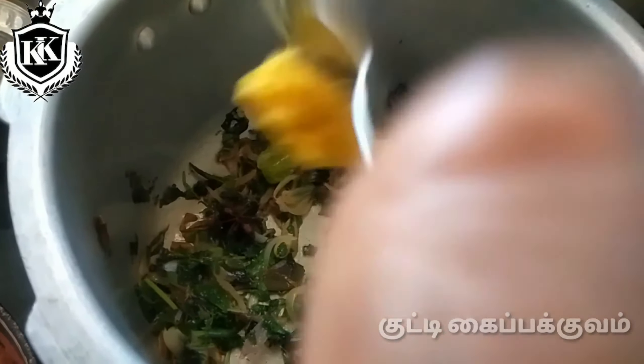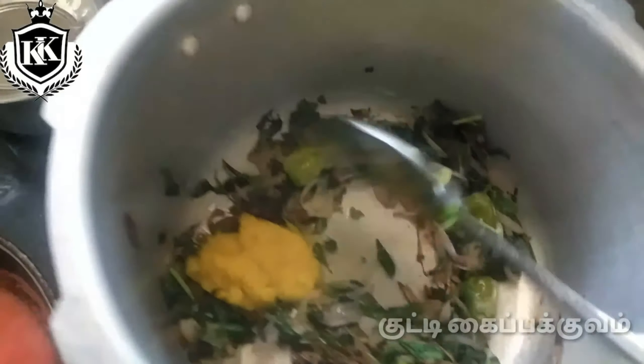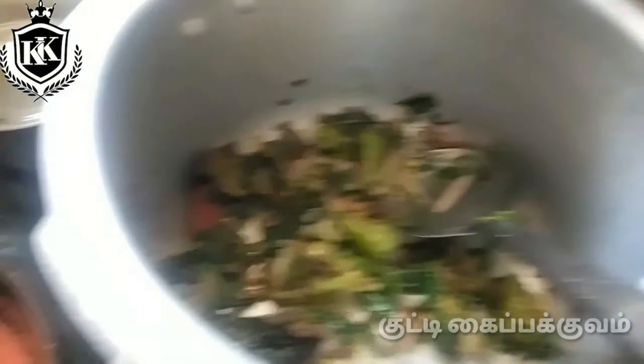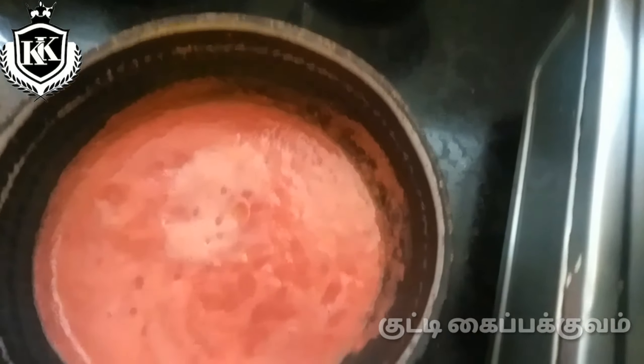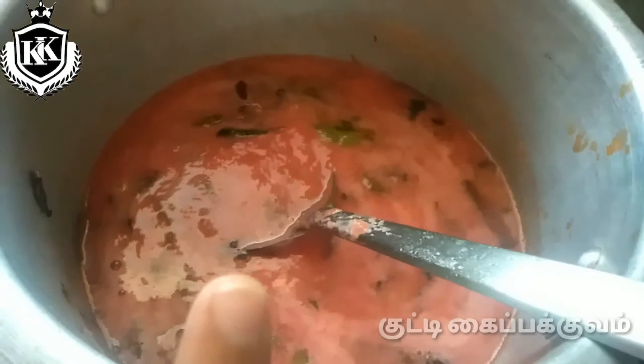Let's put 1-2 tsp paste in a nice way. Let's put the thakali juice in here.